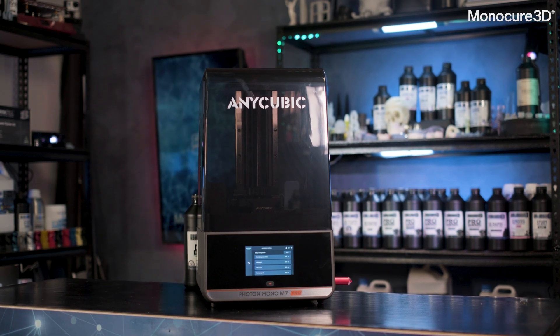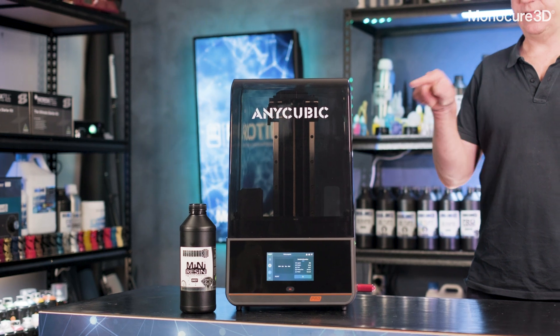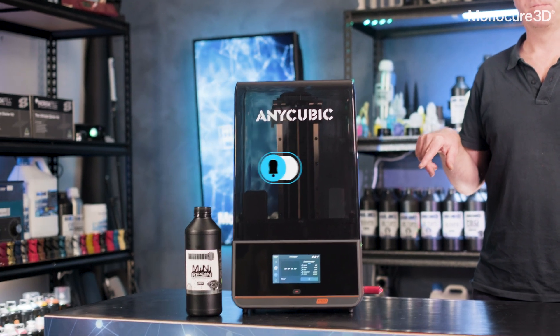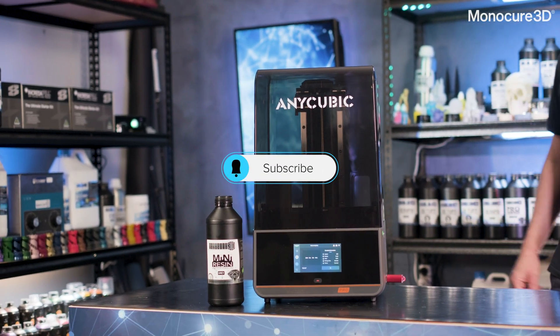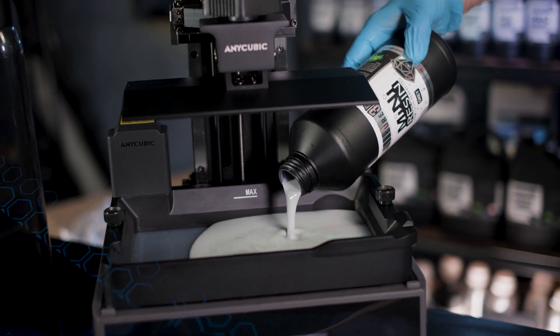Well there you have it guys — the M7 Pro from Anycubic, a very impressive printer packed with features. That's our top 10. Remember, subscribe to the channel, make sure you hit that notification bell, but most importantly, remember to keep on 3D printing.